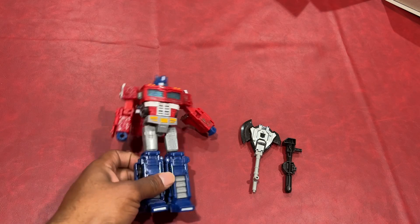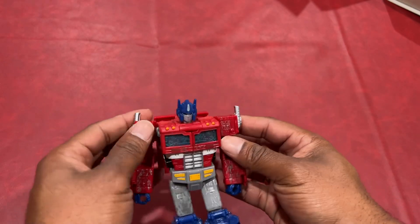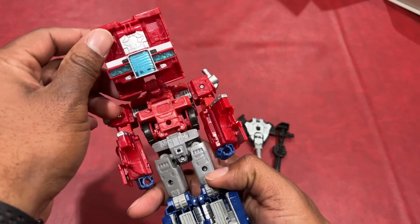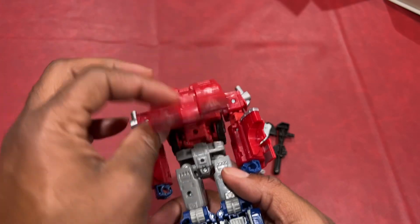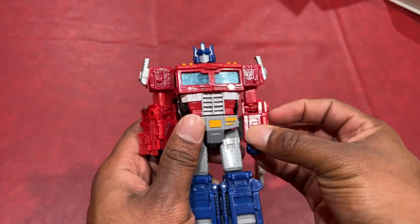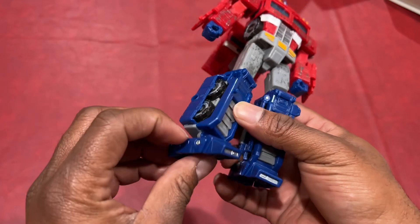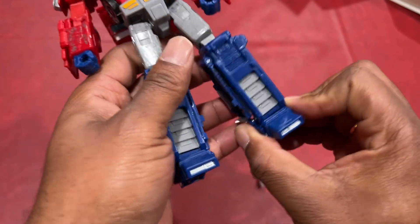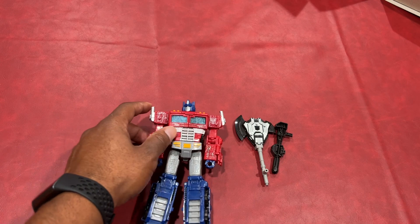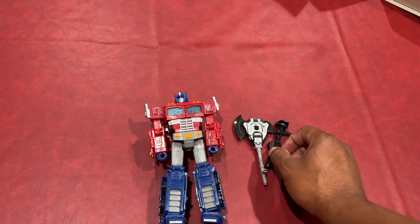So let's take a look. It looks like pretty good construction — it feels really strong, good quality. On the back it has the part of the top of the vehicle. Got his head. His arms move around quite a bit. And his feet kind of move around too. But overall, it seems like every single part moves. But that's what comes in the box.